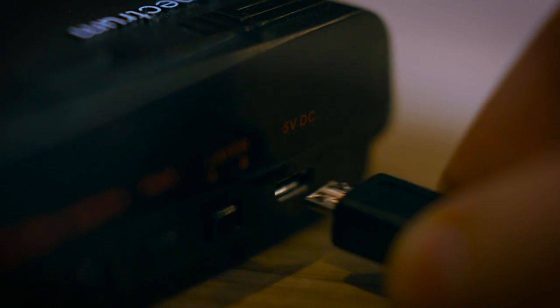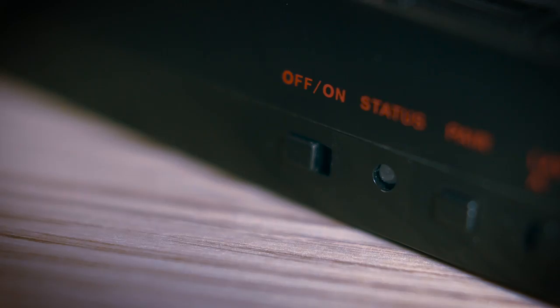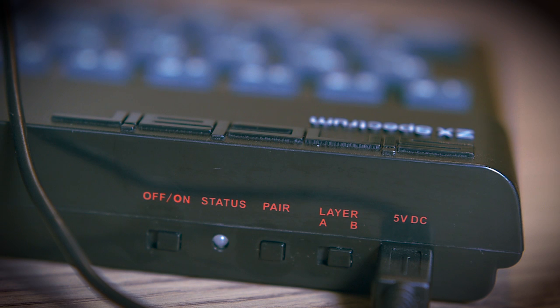For a wired connection, turn the recreated ZX Spectrum off, use the included USB cable to connect the 5VDC socket to a compatible device, then turn it back on. The status LED will flash red and as soon as the recreated ZX Spectrum is connected, the status LED will stop flashing. You're now ready to go.